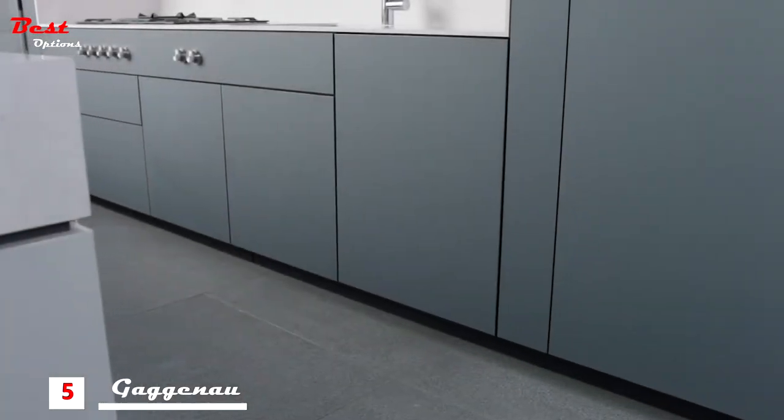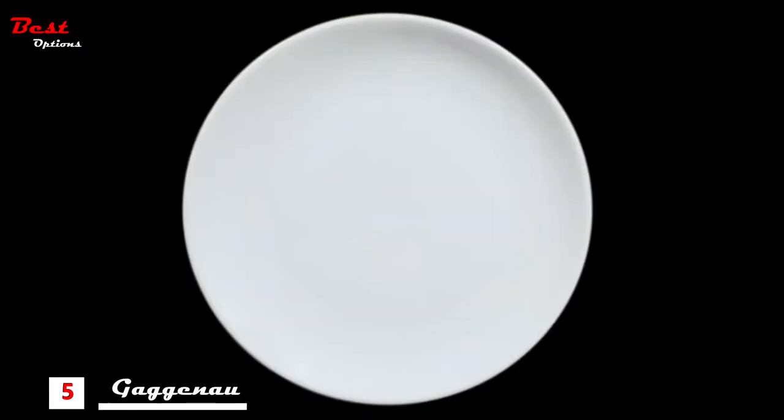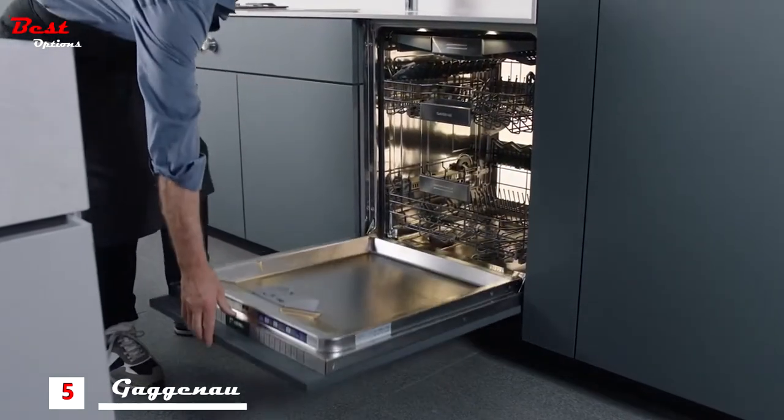Welcome to your Gaggenau dishwasher. It cleans and dries your dishes with exceptional performance, while still protecting your most delicate glass and porcelain. The handleless door opens with a gentle push, revealing an interior bathed in perfectly diffused lighting.